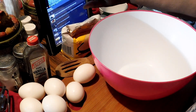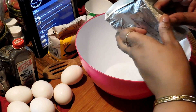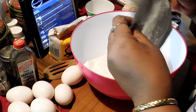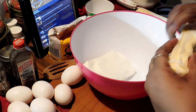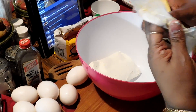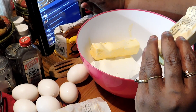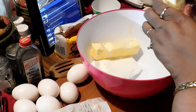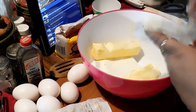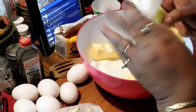The first thing that goes in is an eight ounce block of cream cheese and three sticks of softened butter. It's pretty much at room temperature — could have been a little better, but that's alright. I'm gonna be using a blender.